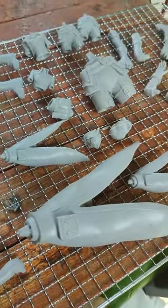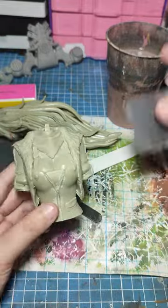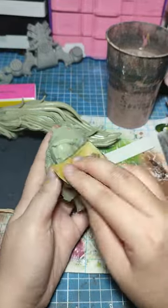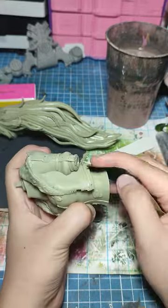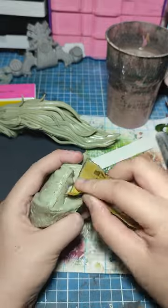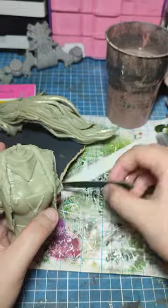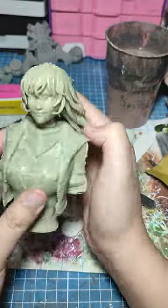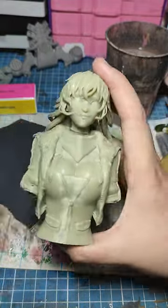Now we're preparing to sand Yang. Any model maker knows you have to sand down your prints — smooth them out, clean them, and prep them for primer. I have a lot of sanding supplies: sanding paper, sanding sticks, sanding files. Make sure every edge is clean, remove the support lines, sprue lines, and other imperfections, and make sure everything's smooth and snazzy.